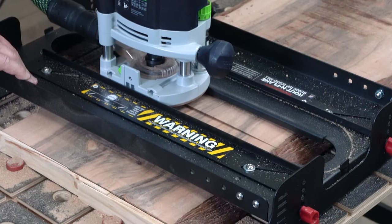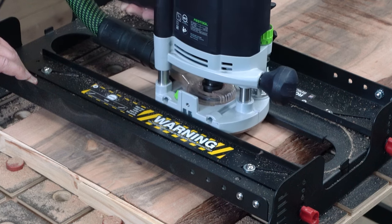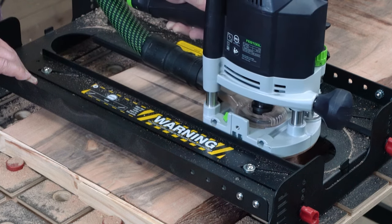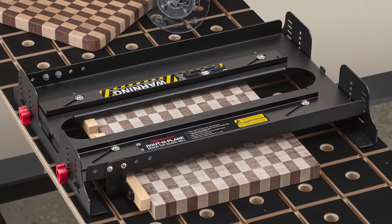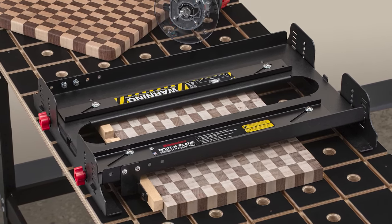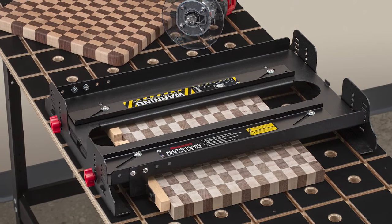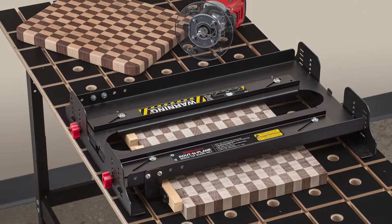And Route & Plane isn't just for cutting boards — you can flatten boards and glue-ups wider than your jointer just as easily. Route & Plane works with just about any router ever made, smooths and levels glue-ups in any grain direction, and adjusts to a wide range of thicknesses. It's a great addition to any shop. Order yours today.